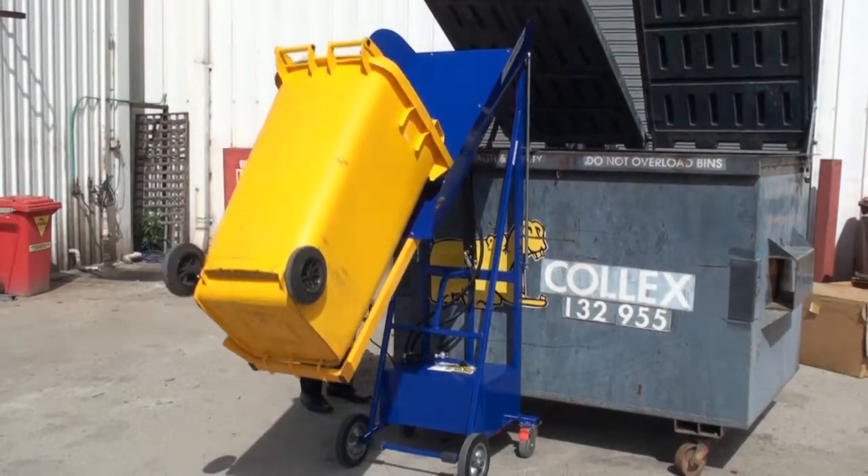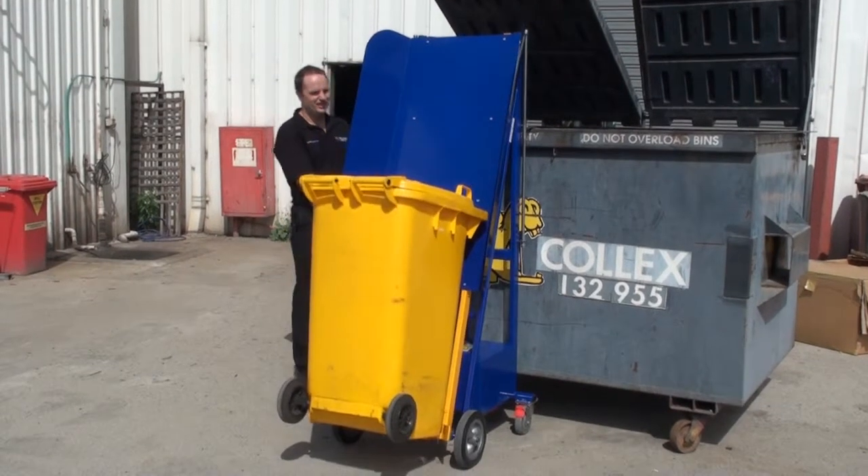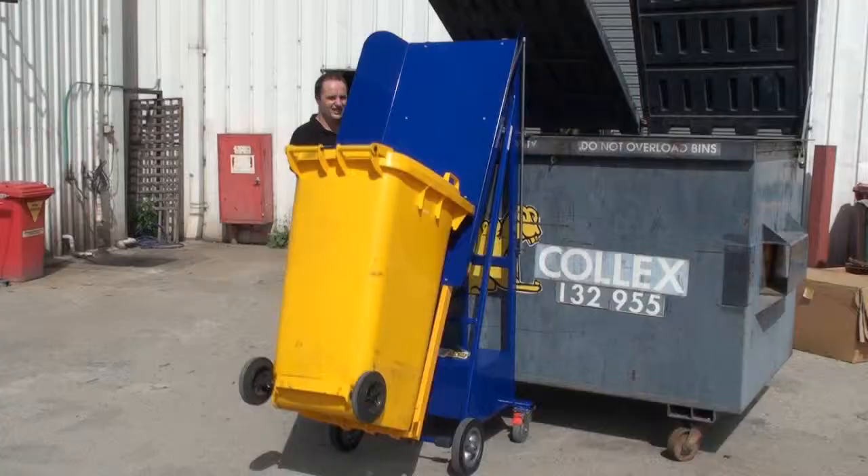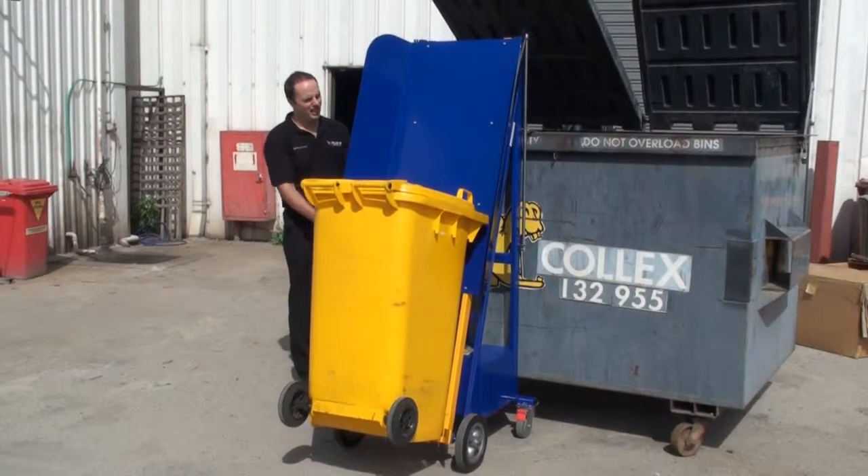When the unit is fully down, hang up the control, release the top hooks and remove the bins. The lifter is now safe for storage.